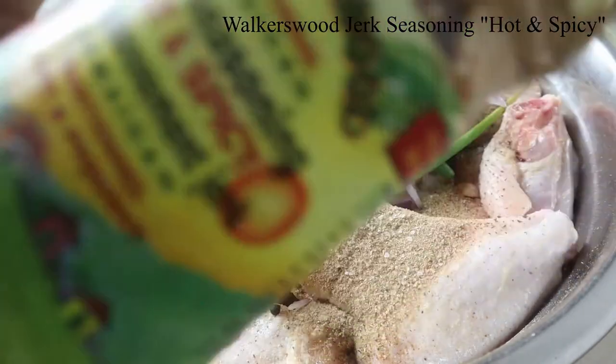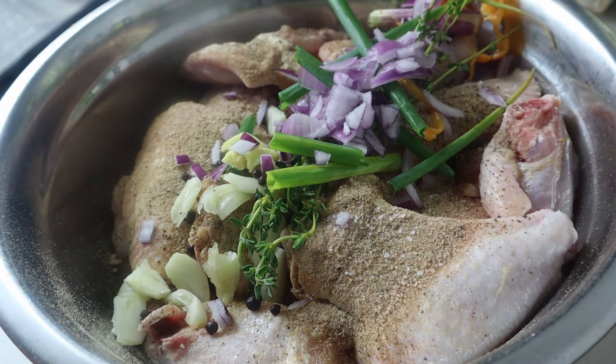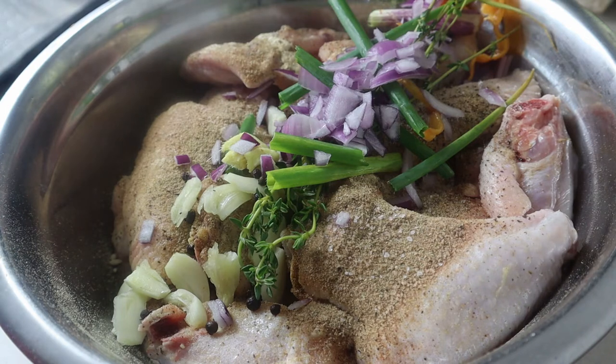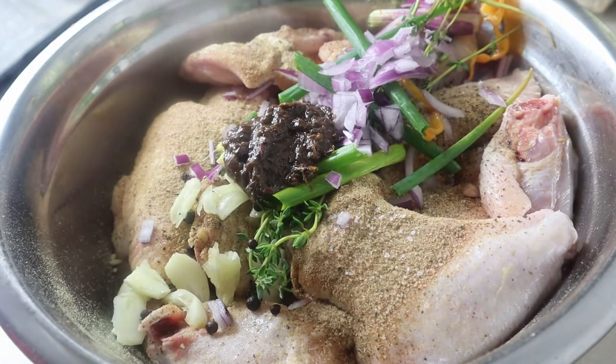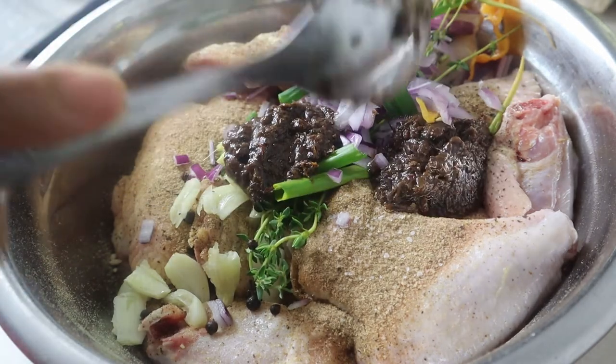Next I'll be using my favorite jerk seasoning, which is the Walker's Wood jerk seasoning. I'm using the hot and spicy because I like my food spicy. If you don't like your food as spicy, you can use the mild selection — it's available at any local West Indian market as well as major grocery stores. I'm adding about two tablespoons since it's a lot of meat.